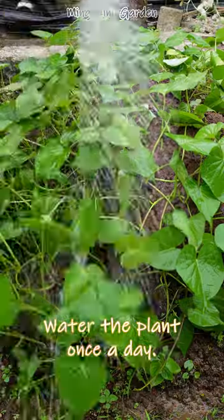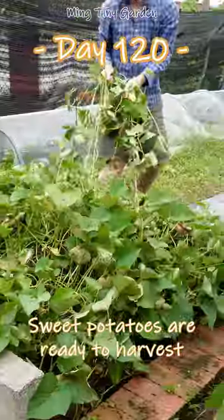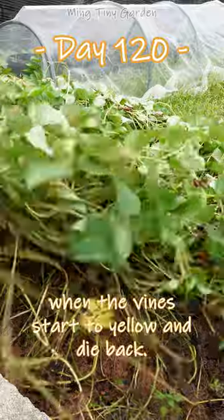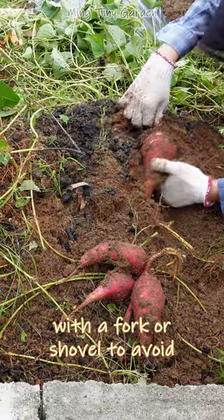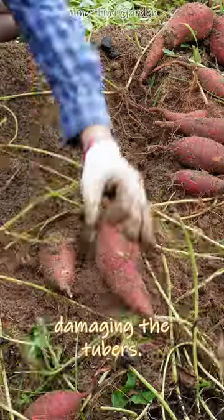Water the plant once a day. Sweet potatoes are ready to harvest when the vines start to yellow and die back. Dig carefully around the base of the plants with a fork or shovel to avoid damaging the tubers.